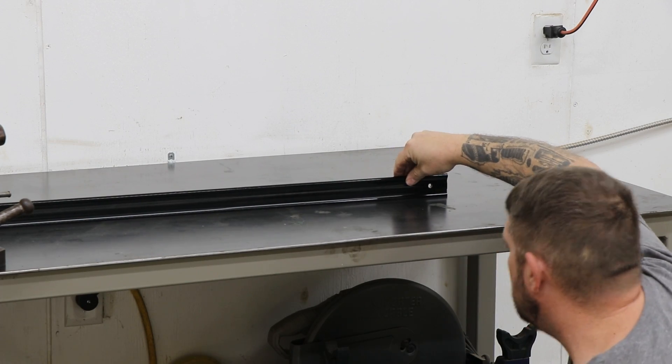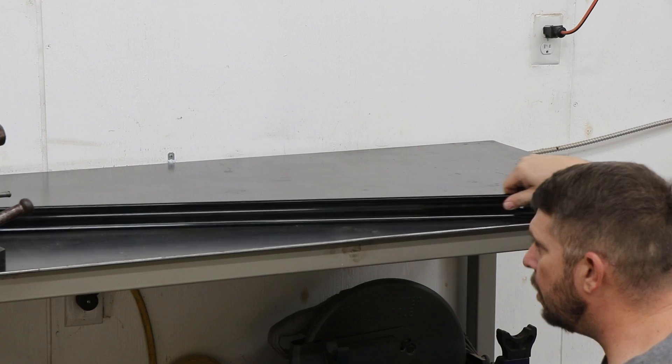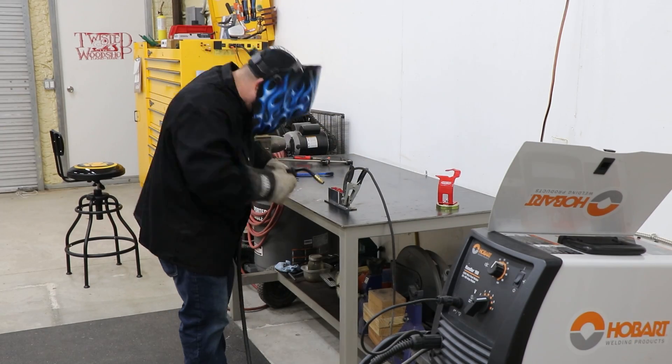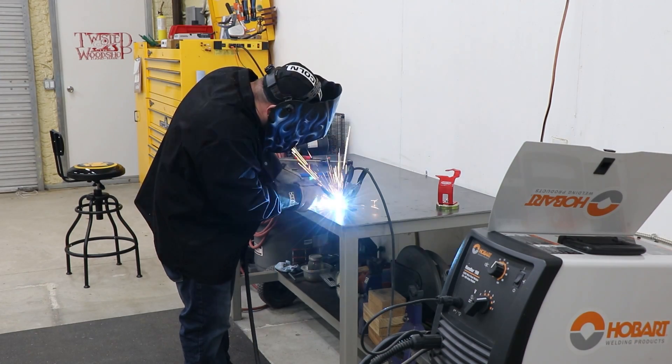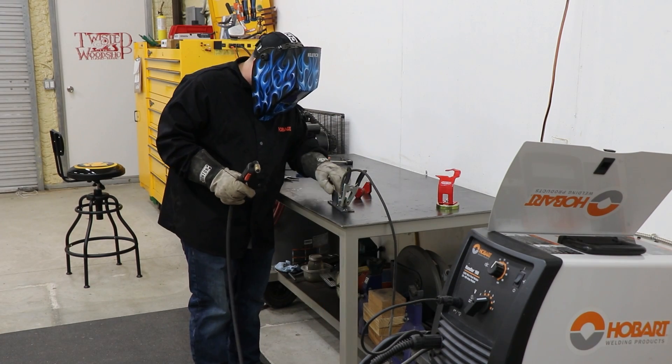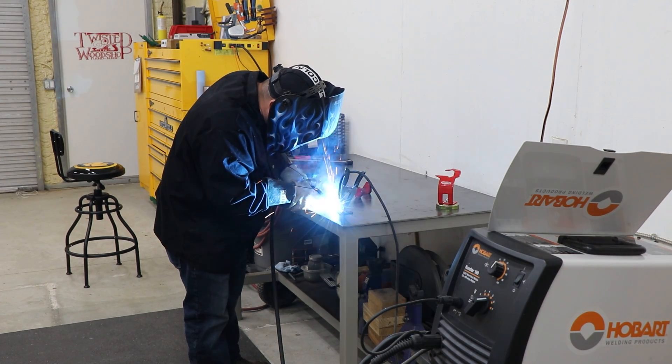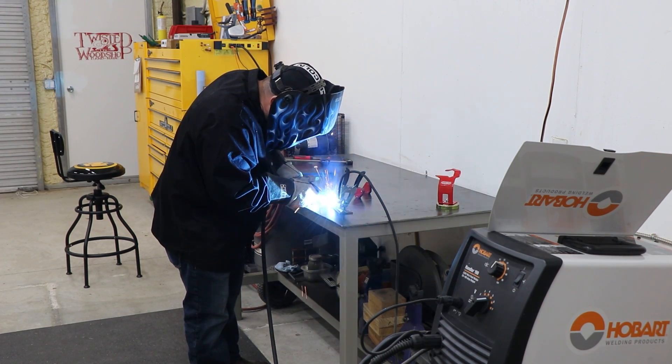The kit comes with a lot of laser-cut metal parts that need to be welded together, so I'm just double checking the metal workbench to make sure I got a good flat surface to work on. It's been quite a while since I've done any welding, so here I'm just using a couple of scraps to make sure I got my welder all dialed in and that I can lay down a weld that doesn't look too awful.